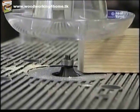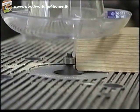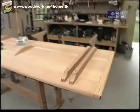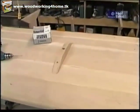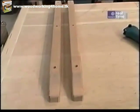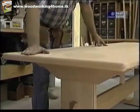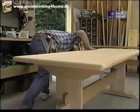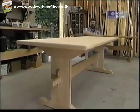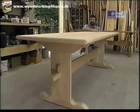Now I'll relieve these edges with my quarter-inch rounding over bit in the router table. With the cleats fastened in place as well as the center brace, I'm ready to see how well this top fits on top of the trestle. That seems to fit pretty good. Not bad for a rainy day. A few more hours of sanding on this table and it'll be ready for some kind of finish.